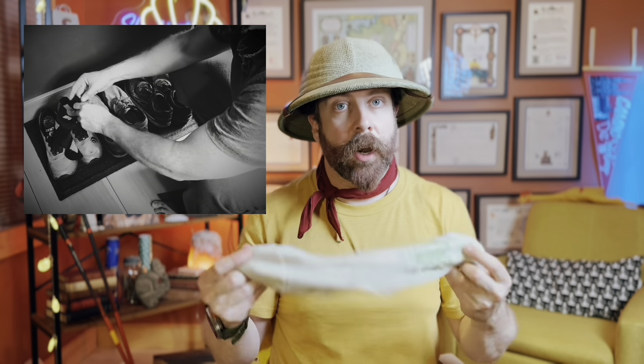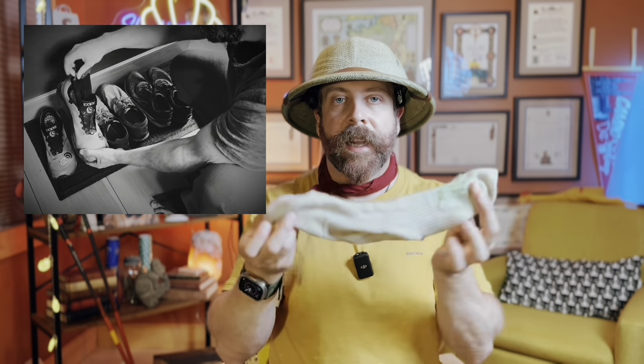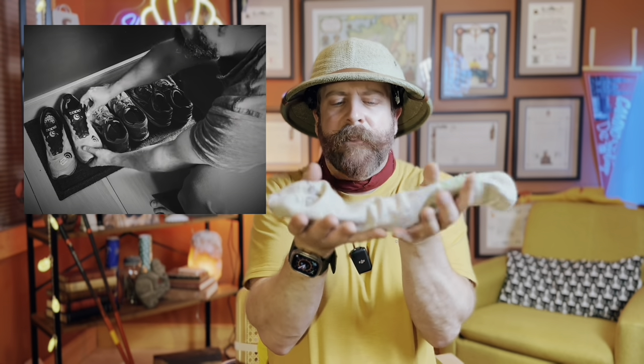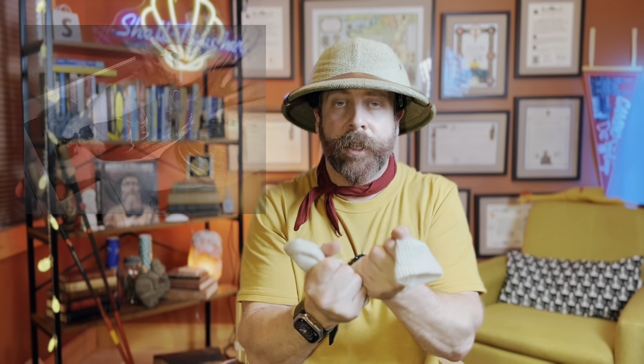If you have an extra sock, again inside out — especially if it's wool. Wool ones are actually the best. So if you use wool socks and have an extra pair you haven't used yet, keep in mind you can use them instead of newspaper if you don't have any newspaper, a hair dryer, or a fan. Inside out, inside the shoe, lying flat inside the shoe. You want it to cover as much surface area as possible. That will pull out the moisture.